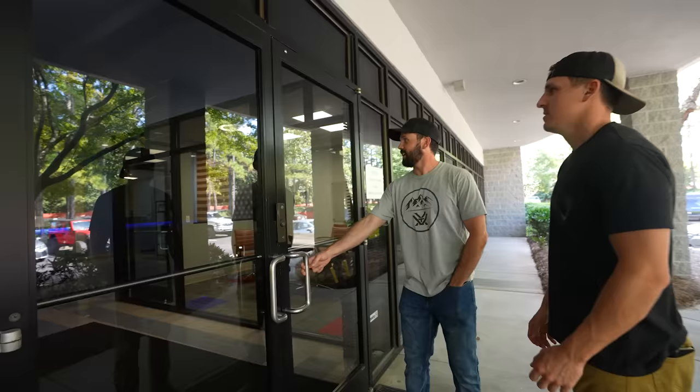We're going to go inside, introduce you guys to Kyle — he's the founder of this company — give you a little background on who he is, and then jump into the broadhead test. Buckle up boys, this one's going to be packed full of science.